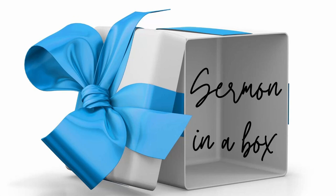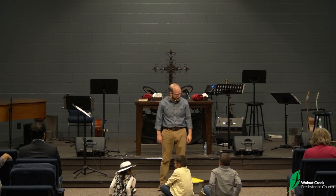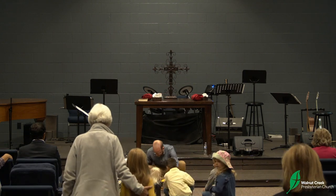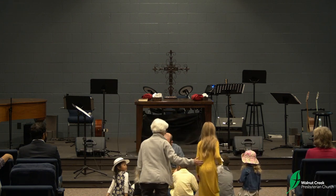All right, kids, it is time for the Sermon in a Box, and so I'm going to invite all the kids who are willing to come and join me here up front. If you're a visitor with us, what we do every week is one child from the congregation puts something in the box and then slides it to me. That was a good slide, and then we see what's in the box, and we try to find a lesson about God's Word, about Jesus, from what we have in the box. It's good to have visitors with us. Thanks for joining us this morning.